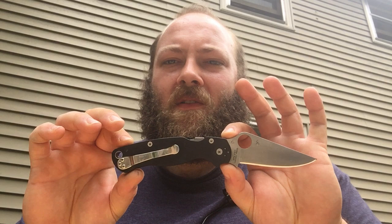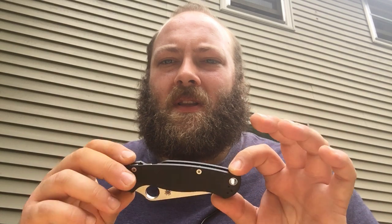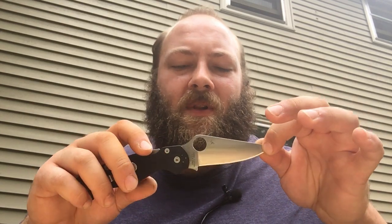Just some basic specs to get us started. The knife overall is 8 and a quarter inches long. You have a 3 and a half inch blade with a 3 inch cutting edge. This knife goes for around $120 to $130. Right now on Amazon it is going for $130. The prices do fluctuate, but I've always found it to be in the $120 to $130 range, at least for this style with the black G10 handles and the S30V blade steel.